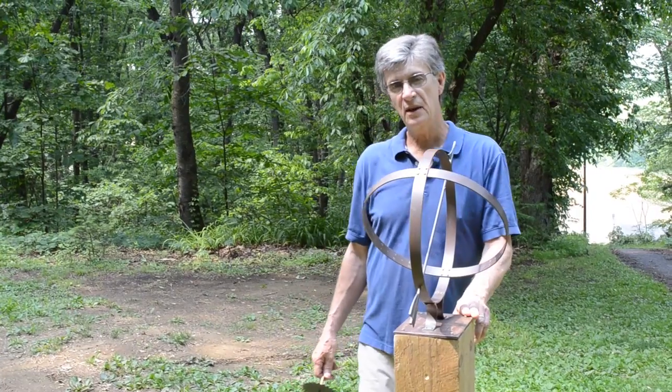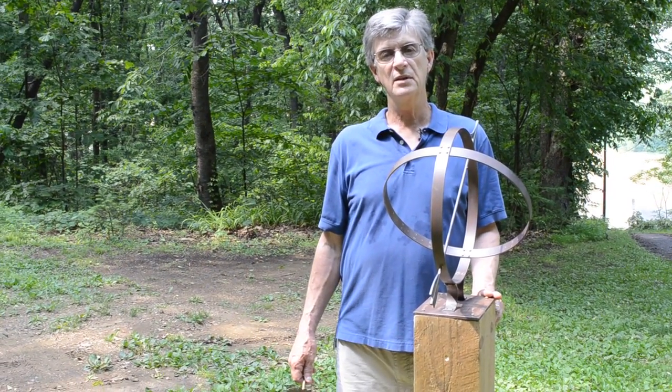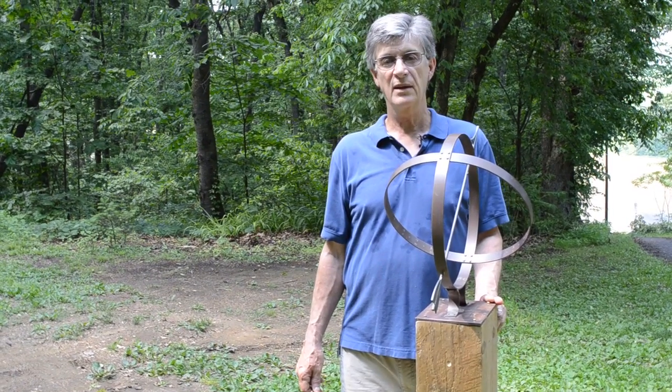If you'd like to learn more about my sundials, visit my website. It's Schultz — S-H-U-L-T-Z — sundials.com. Thank you very much.